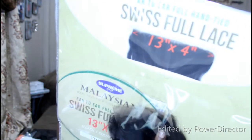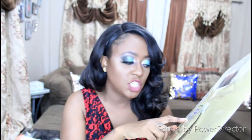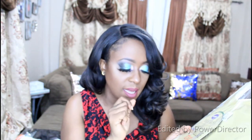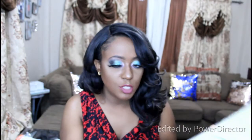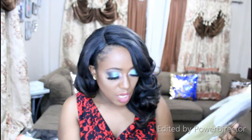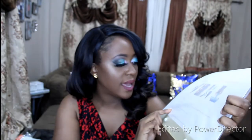So we're going to be looking at one of the frontals that the store sells. This is their Swiss full lace 13 by 4 inch frontal — Swiss full lace, frontal ear to ear, full hand tied. They said it's Malaysian 100% non-processed human hair. You can add bleach, color, and style. It's natural straight, up to 12 inches long. You can curl it, you can bleach it — you can do like the works. They're giving you washing guidelines and styling guidelines on the packaging.